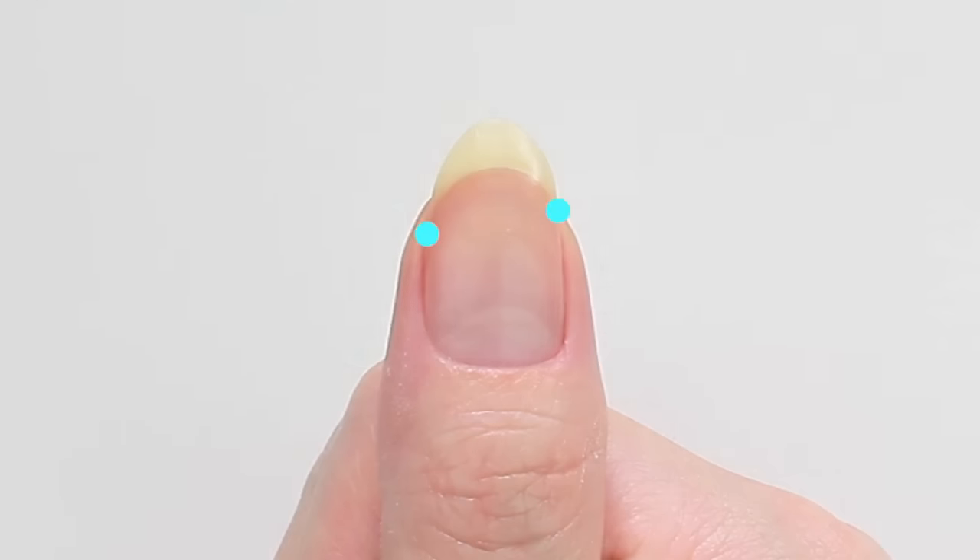When your nail has the side spots at a different level, like my thumb, file from the same level as the higher spot.